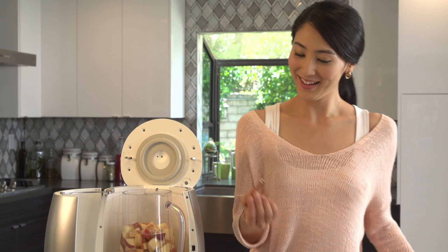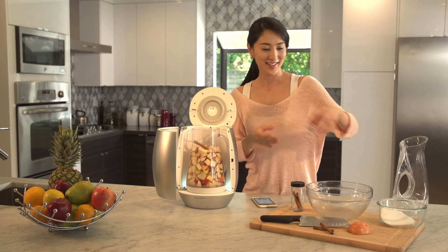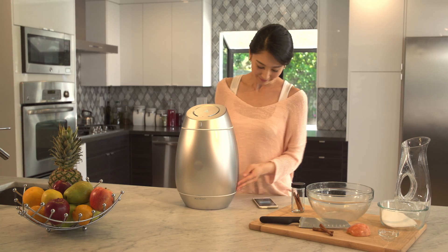Or create your own recipe. Add the yeast, which creates a fermentation, transforming sugar to alcohol. Then press the finish button and let Alkema take care of the rest.